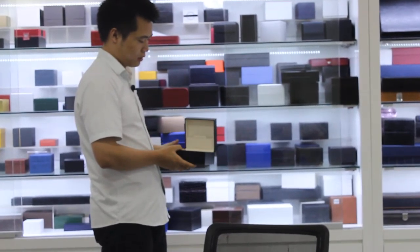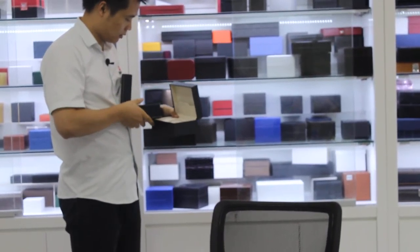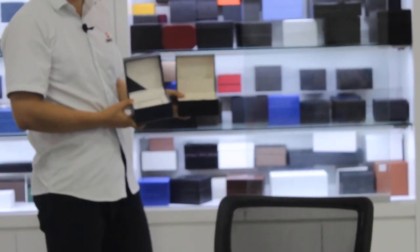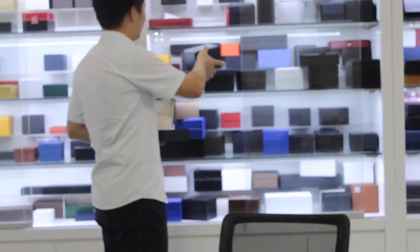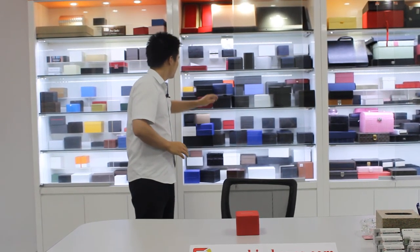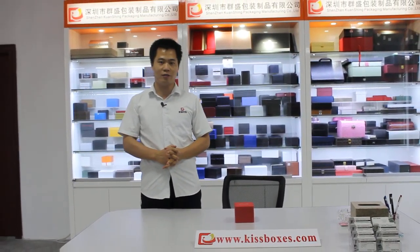When we open the box, we can see the difference, because there are two options, right? This is also decided by what our customer wants. Okay, if you want to know more about us, you can see our full introduction of our products. That's it. Thanks for watching. Bye-bye.